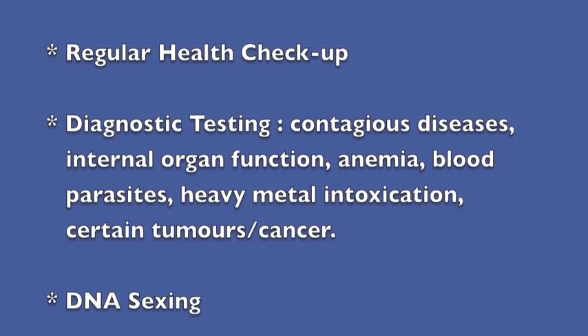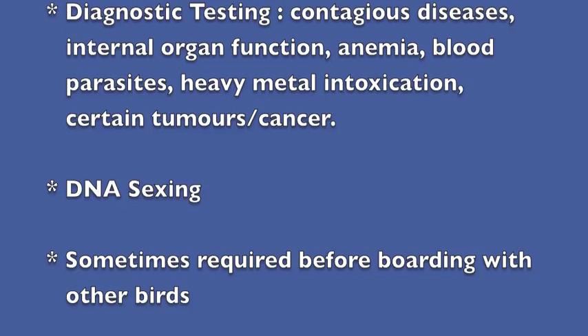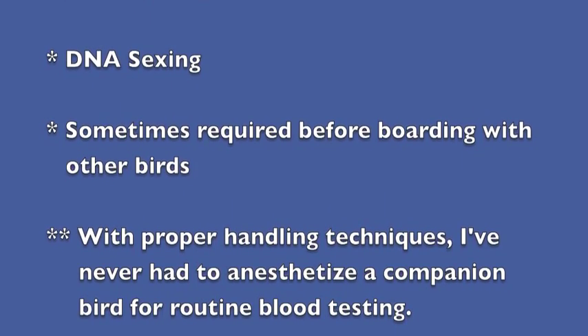We'll also use it for diagnostic testing for contagious diseases, internal organ function, anemia, blood parasites, heavy metal intoxication, and certain tumors or cancer. There are quite a few things we can see in the blood.